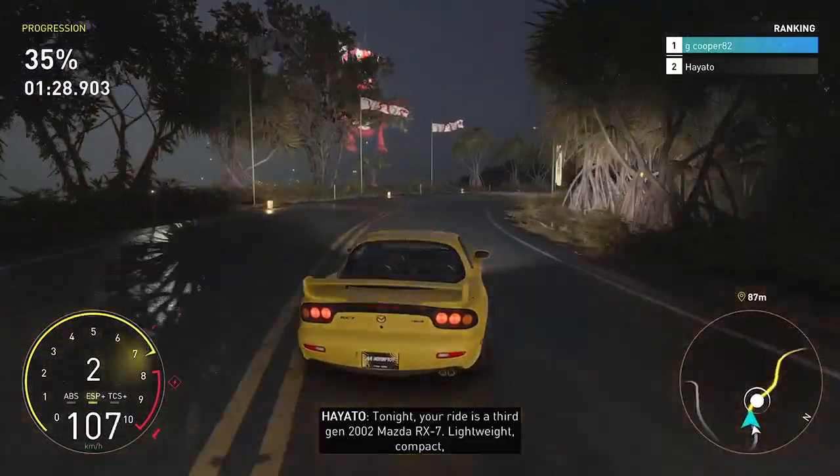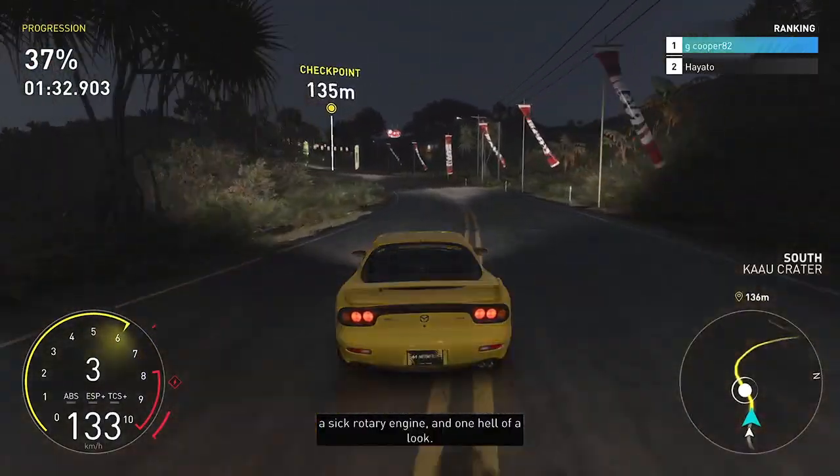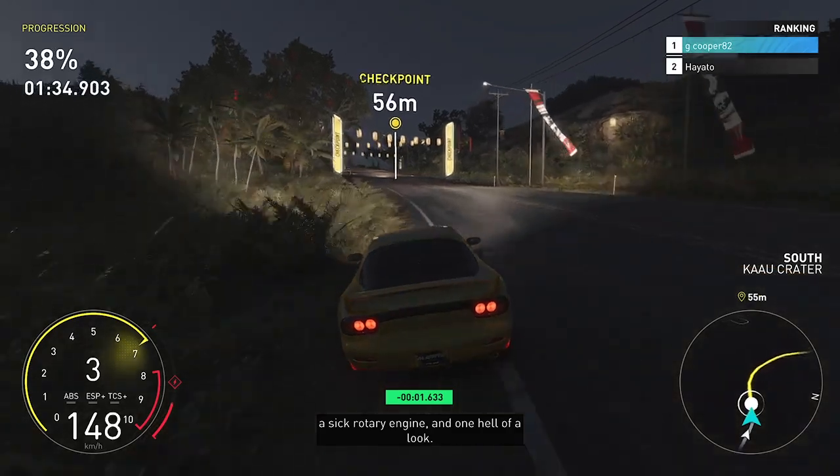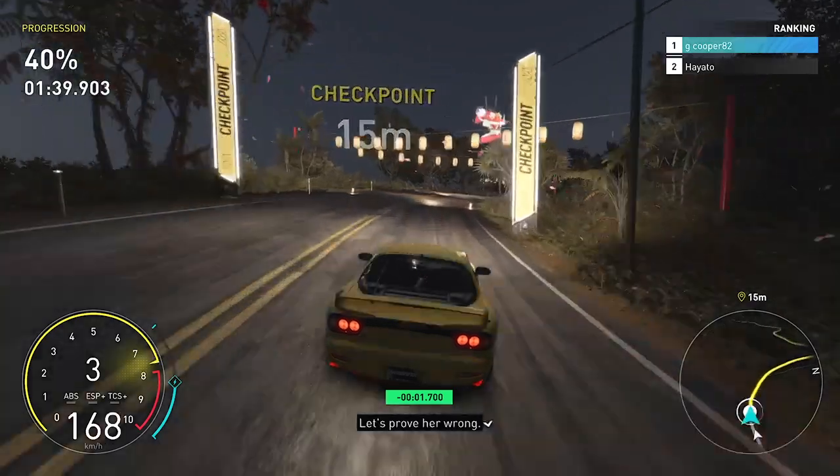Tonight your ride is a third gen 2002 Mazda RX — lightweight, compact, a sick rotary engine, and one hell of a look. That's an honest car, and she seems pretty confident you can beat me with it. Let's prove her wrong.